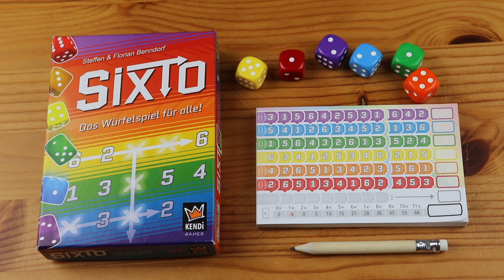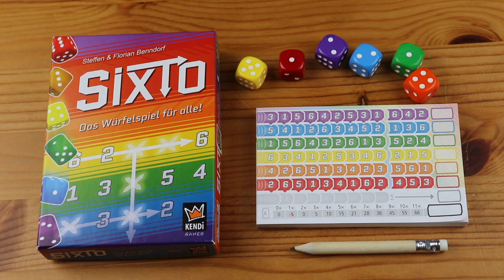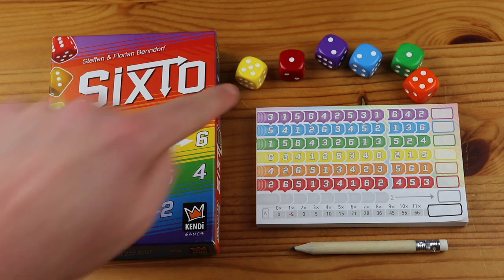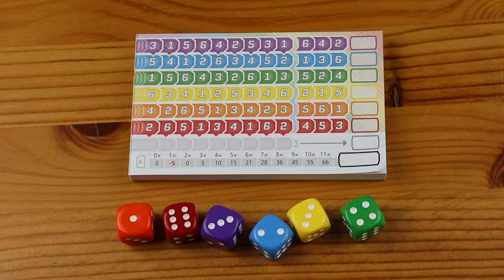To set up, give each player a pencil and a score sheet. You will notice at the bottom of each score sheet there is a small letter. There are 12 different score sheets with front and back sides, so make sure that everybody is using a different sheet. Finally, randomly determine a player to start the game and give all six dice to this player. This player will be the first active player.